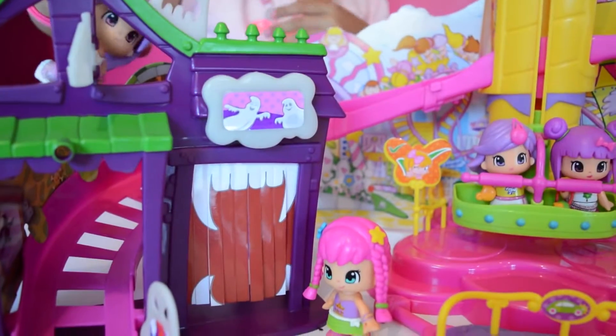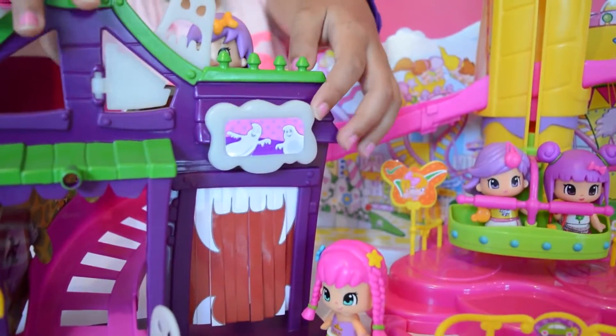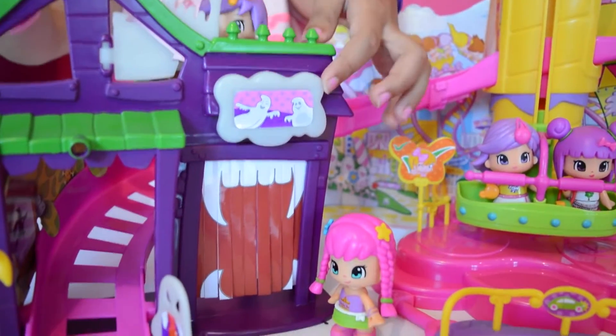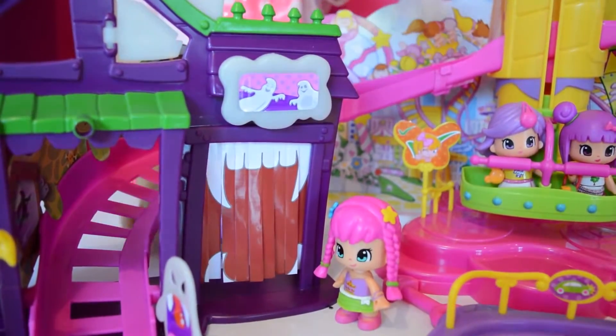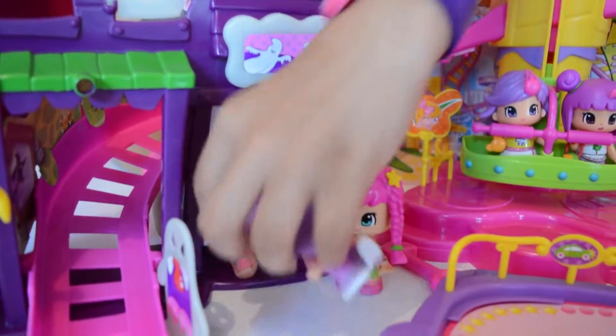Are you ready? Yes, I am ready! And how this works is - 3, 2, 1, go! Wee! That was awesome!